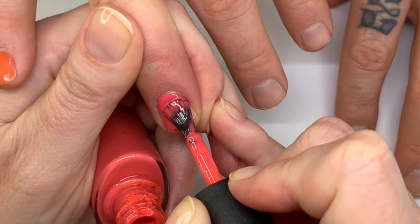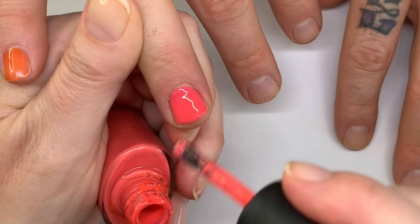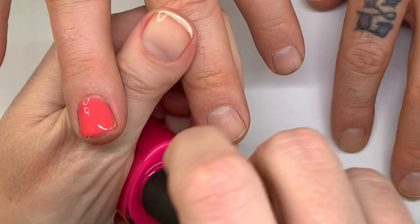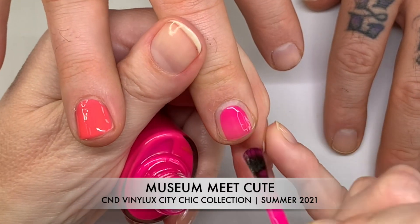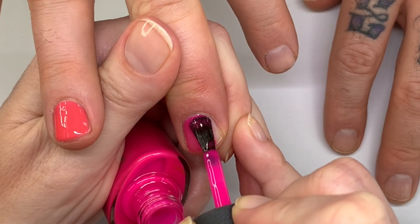I can't believe I didn't flood your skin at all. Next up is Museum Meet Cute — I really like this color, it's very bright and very in. In Shellac we'll see how it looks, and it has like that clear base.